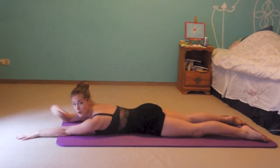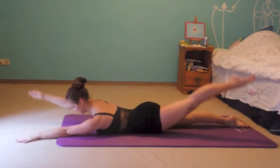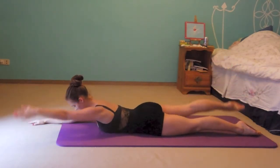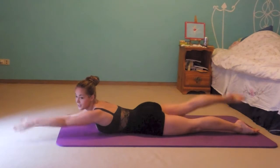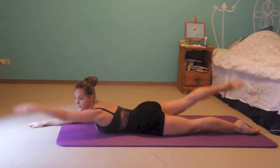So now you will stretch out your arms in front, and always opposite leg and opposite arm come up. Your leg can come a little higher because you don't have to hold your upper body high.